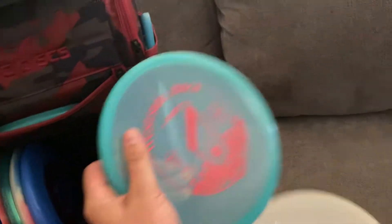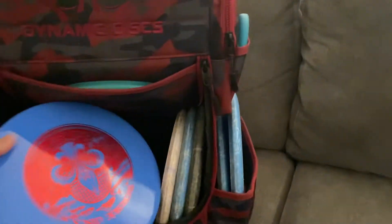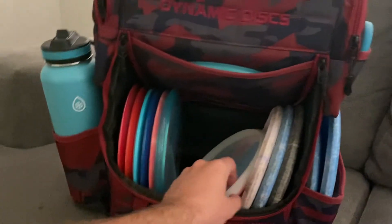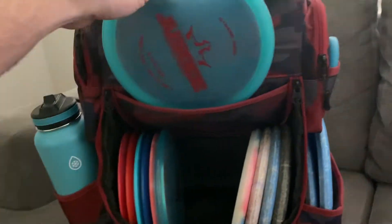For approach discs, I've got the B-Dynamic Culprit and the Harp in VIP plastic. I also have the Tournament X Matteo Maiden that I'm excited to try out. I've got another Harp — kind of a utility disc.